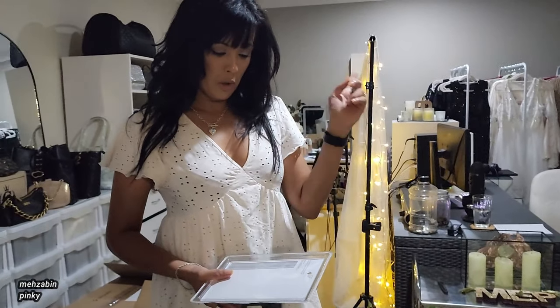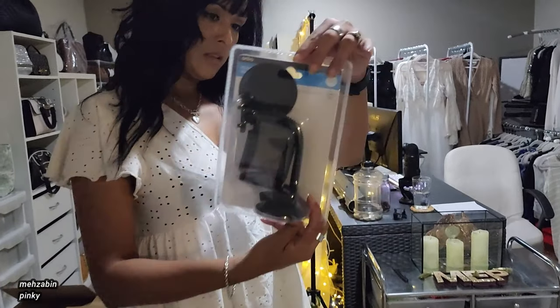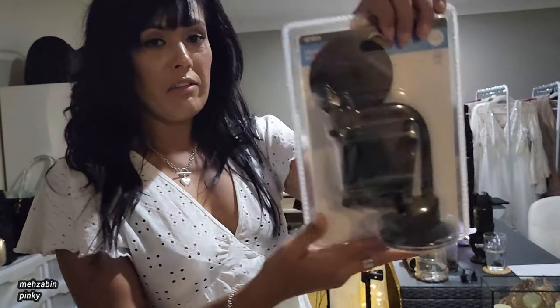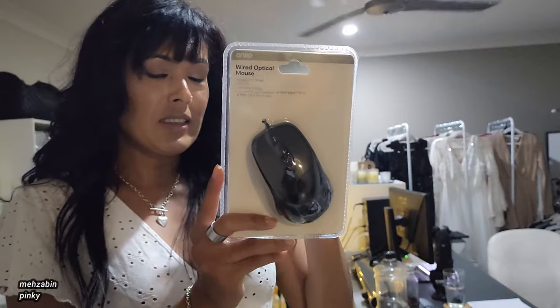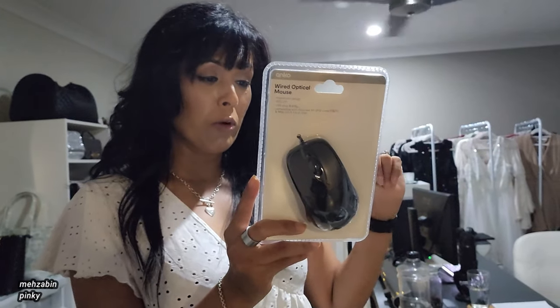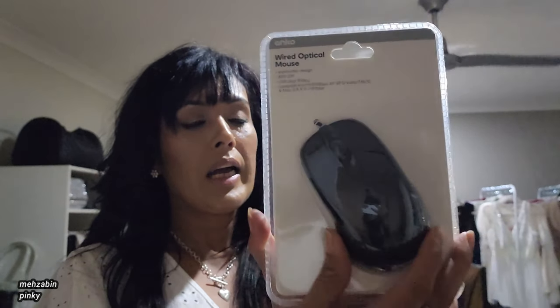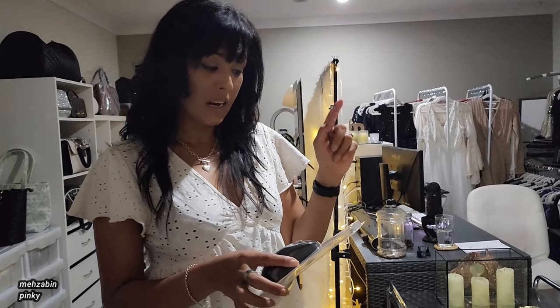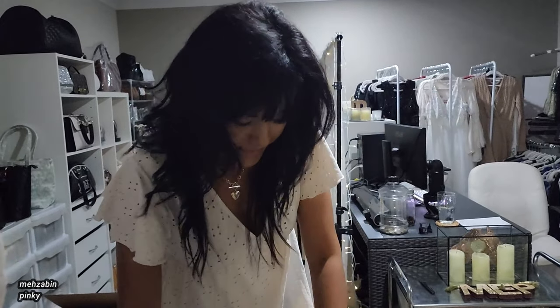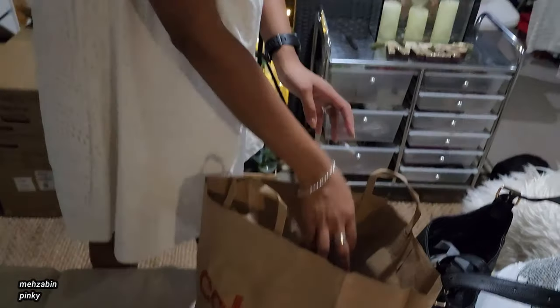So let's see what we got from K-Mart. If you haven't watched the last video, we went shopping — do watch that. We got this phone holder for the car, which was only five bucks. Then we got this mouse — I checked so many mice and keyboards but I got this wired one for only four dollars. There was a white one but it had pink on the sides, so I said no. I'll be ordering a white one online.